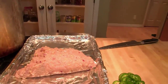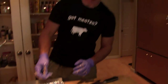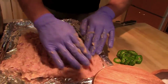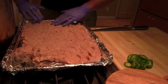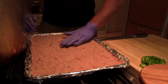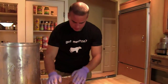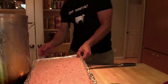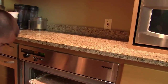Dump it on a sheet pan lined with foil. Spread that out a little bit. Nice and even. 250, 35, 400 — whatever this is, 340 convection. Top shelf.